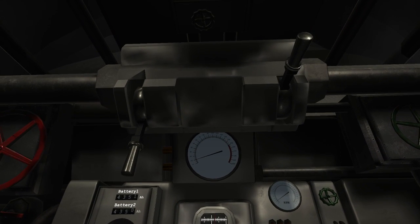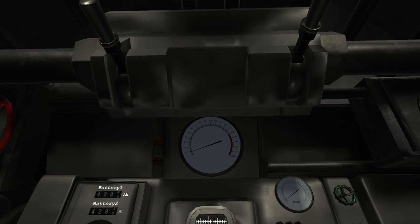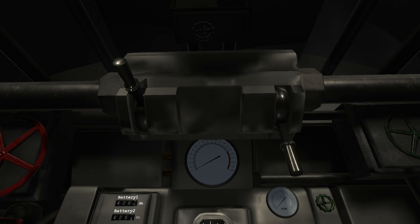To change depth, the submarine must change its buoyancy. This is done by flooding or emptying large water tanks located in the submarine's hull. When the ballast lever is pulled down, the ballast tanks are flooded and the submarine is neutrally buoyant, meaning it does not move up or down in the water. When the ballast tanks are blown, the submarine is lighter than water and rises to the surface. When the ballast and negative tanks are flooded, the submarine is heavier than water and sinks.